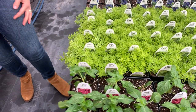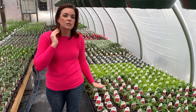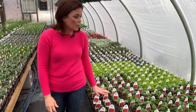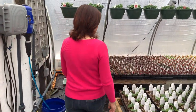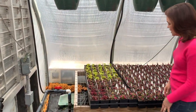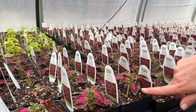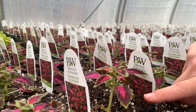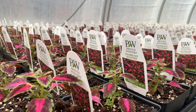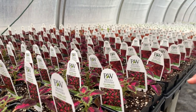Over here we have the Pentas — we just got these in last week, so they're still recovering a little from shipping, but I just cannot wait till these guys get going. And then we have Coleus galore — look at this sea of Coleus! This is Velveteen: beautiful hot pink centers with a little bit of burgundy and lime green edges. This is all Color Blaze series — they will do sun or shade, anything in between. They are late bloomers, if they bloom at all.